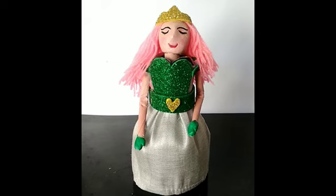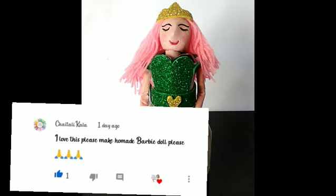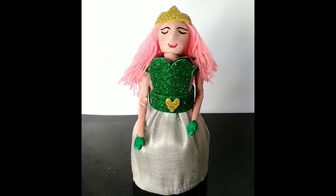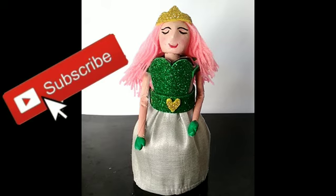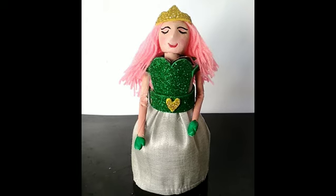The link is in the description box. In the comment box, please tell us about homemade Barbie doll size. If you have any ideas, please tell us in the comment box. Please like, share and subscribe. Click the bell icon to enable all notifications. Let's go to the video.